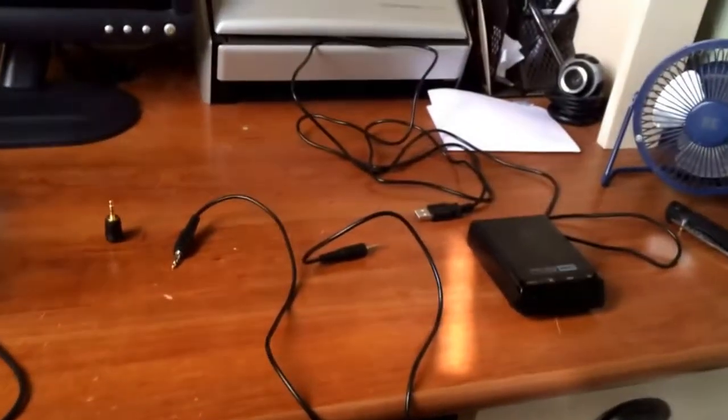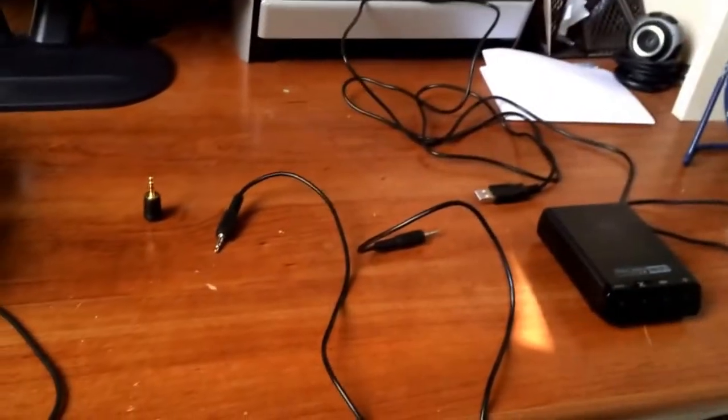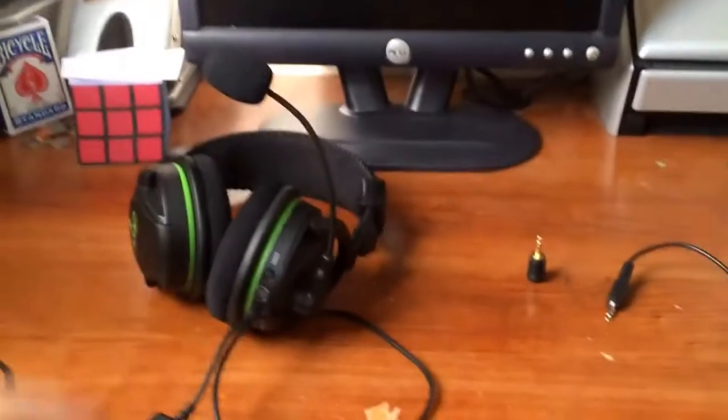What is up guys, it is 619WWE Superstar here with another video and today I'm going to do a little tutorial for you guys on how to set up your Turtle Beach X42s with your PC. So yeah, let's get right into it.